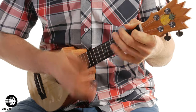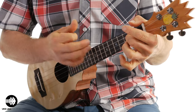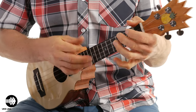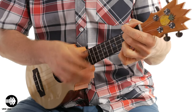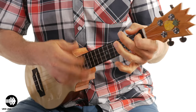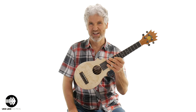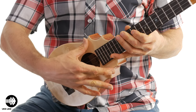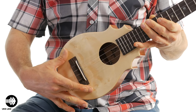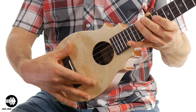So let me just play a little bit. I'm going to call this one Fire's Eye because this one is a beautiful instrument. First of all, look at this flame — this curly spruce top here.